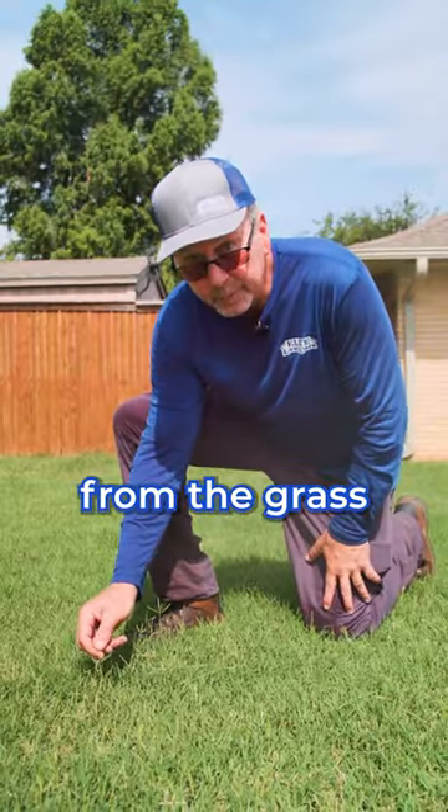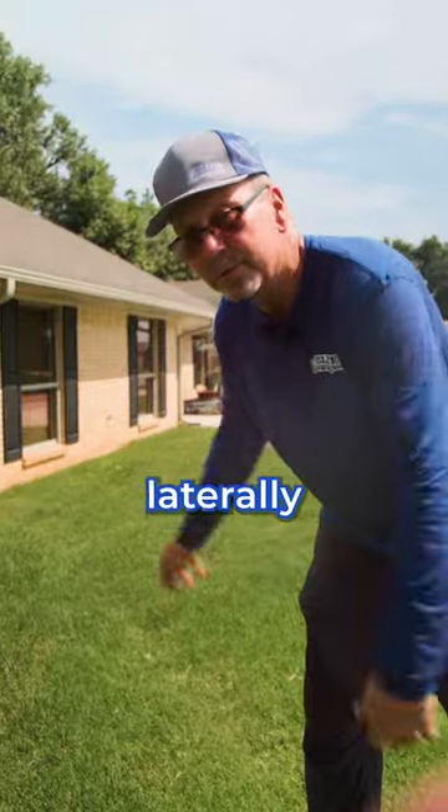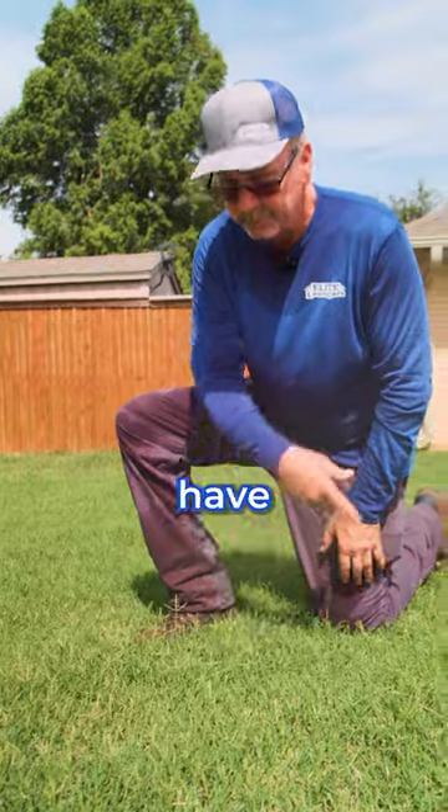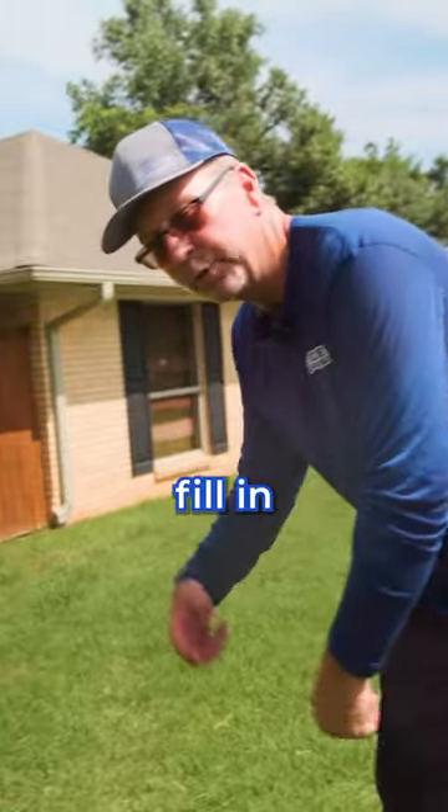These just naturally pop up from Bermudagrass. No need to worry about it, no chemical application needed. Bermudagrass grows laterally out from where it is — this is how the lawn reproduces. If you have bare patches in your yard and you want to use seed, it's fine, but otherwise it will fill in by itself.